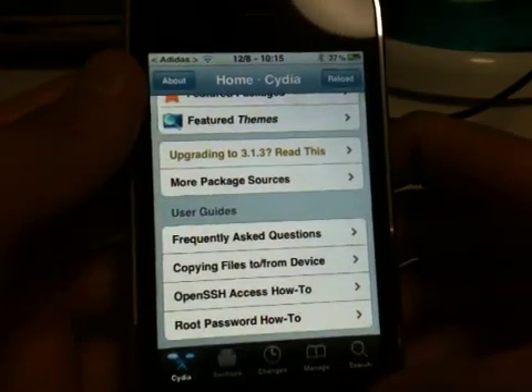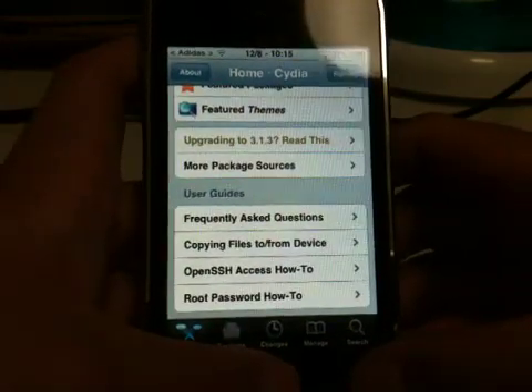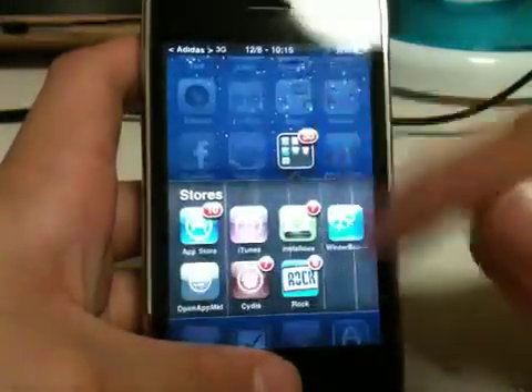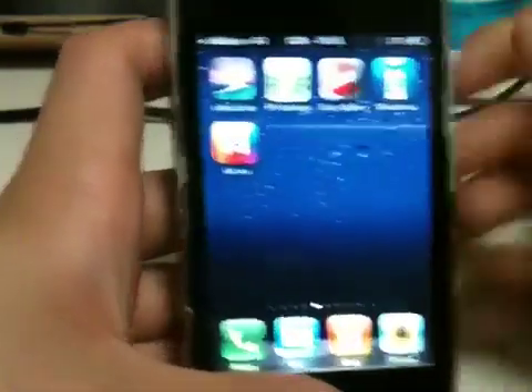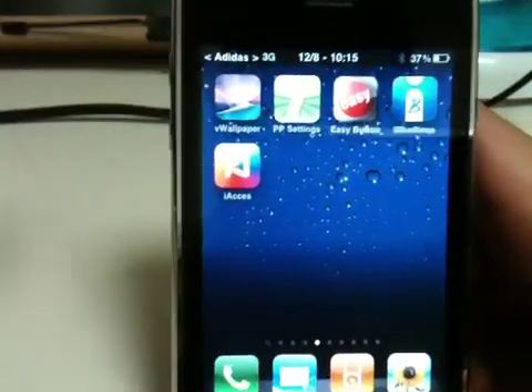After you do have i-axis installed, you want to go ahead and respring. And you'll get the i-axis app.